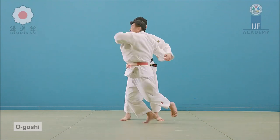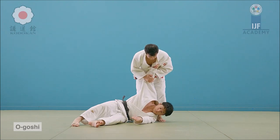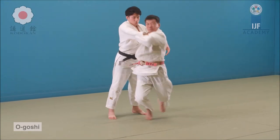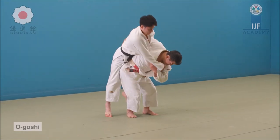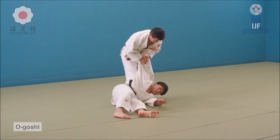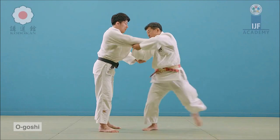When you hold on to the sleeve, no matter how big or how powerful the throw is, they're going to be landing on their side. The impact is much, much less than if you just let go, and that will help to keep the safety of your Uke — or here in this case, the assailant.